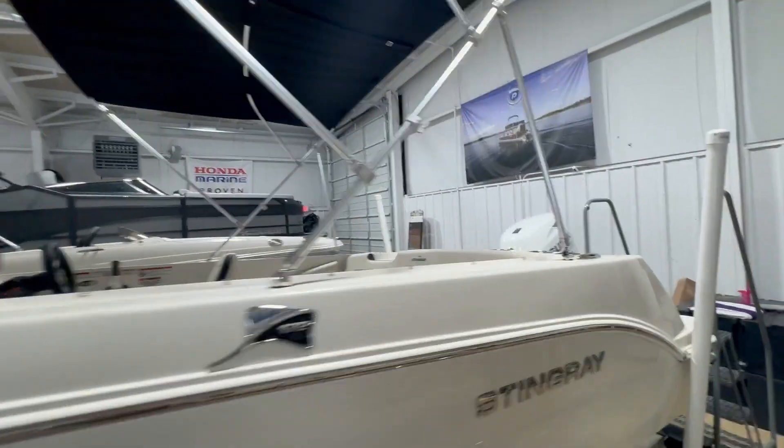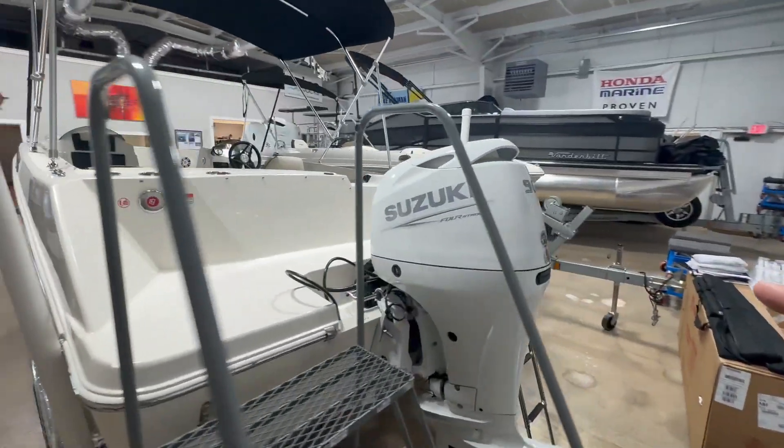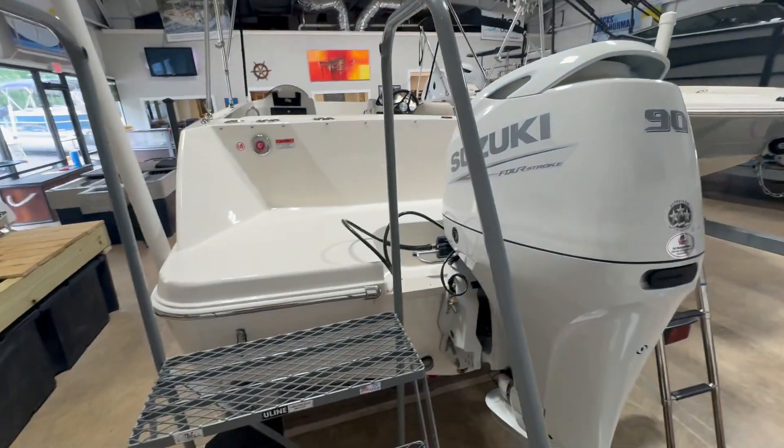This one's really a good-looking boat. This boat has a lifetime hull warranty, and it's got a five-year warranty on the Suzuki 9.4 stroke.